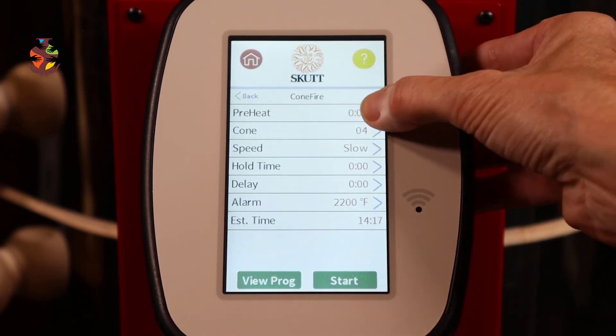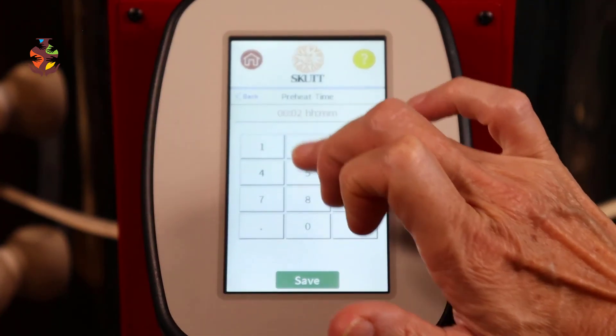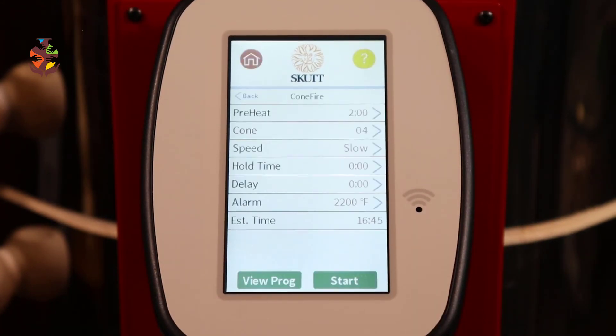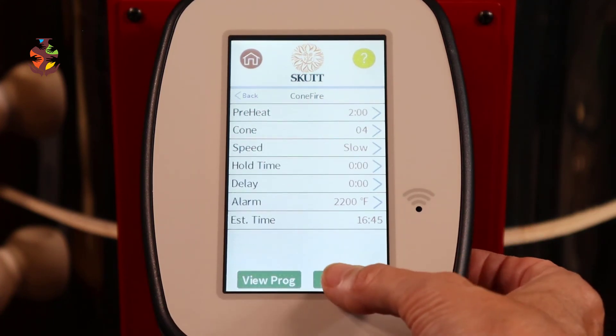I do want to do a preheat though — let's do a two-hour preheat, save. Now you're all set for your bisque fire, just press Start.